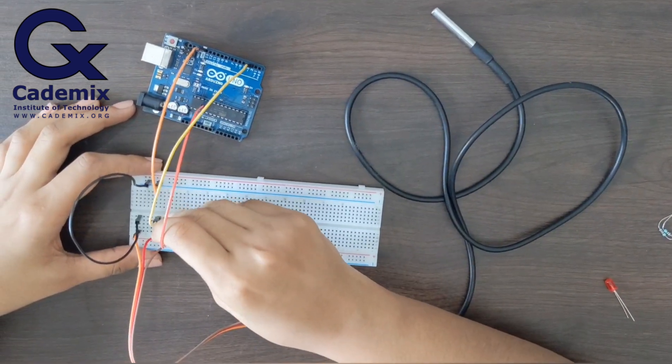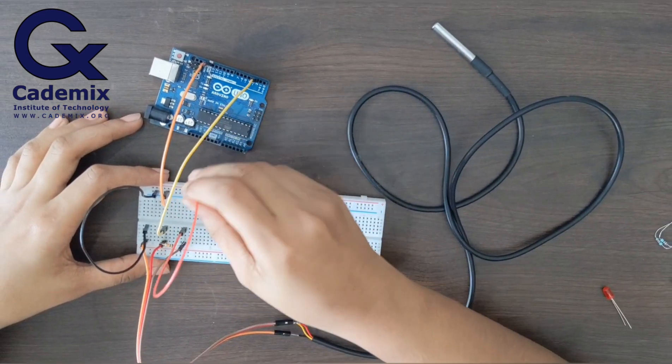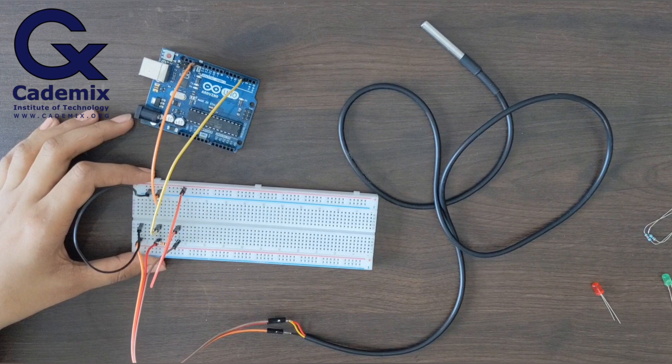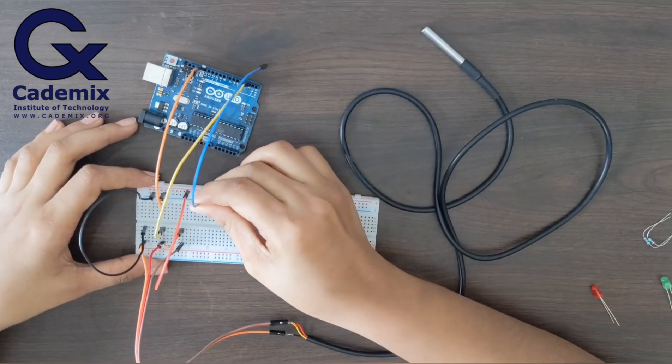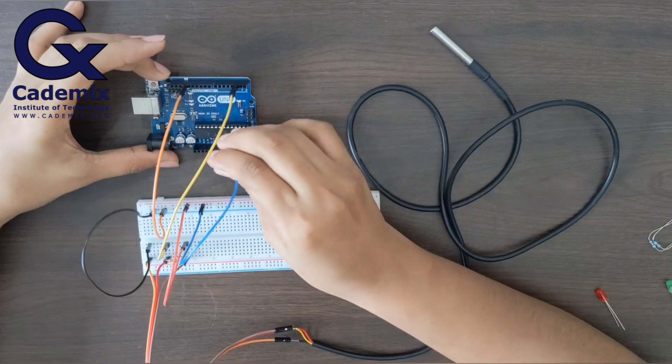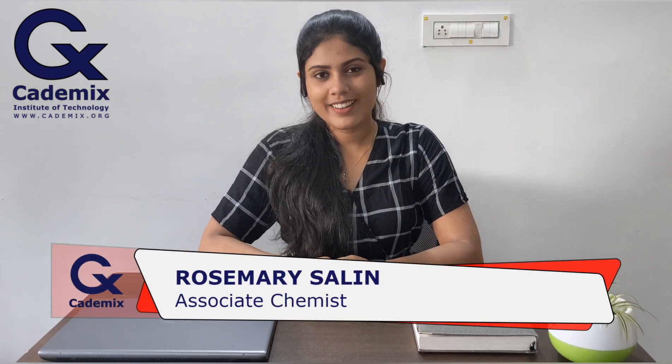The red wire is connected in a similar manner to how I connected the ground pin. Now I am connecting it to the 5-volt power supply. So far I've explained how to connect the DS18B20 temperature sensor to Arduino.